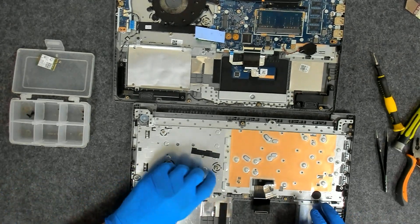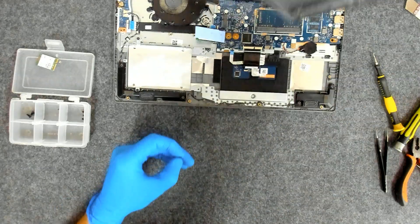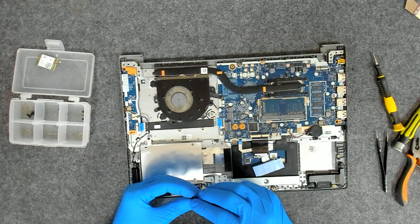We forgot — we have a piece here which lifts the hard drive a little bit. Sorry about that. You have to use this bit here to put it on the board.